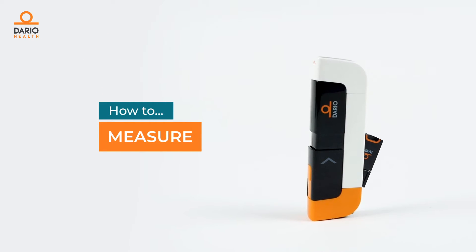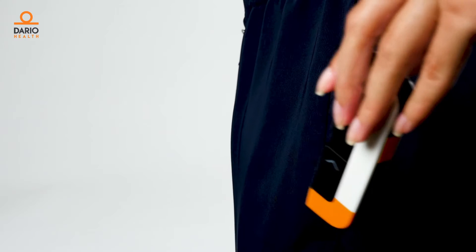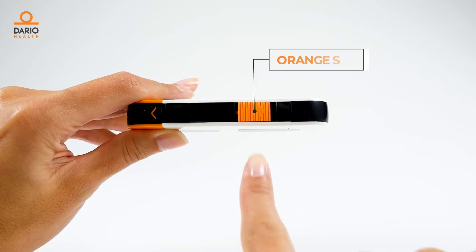It's easy to measure with your Dario smart meter. Just take it out of your pocket and pull out the meter by releasing the orange slider.